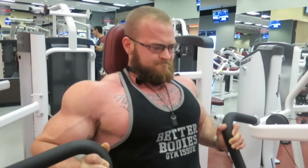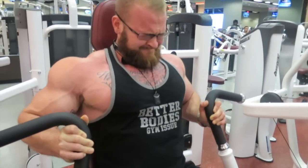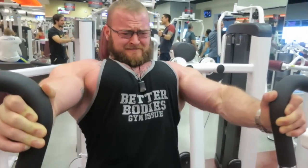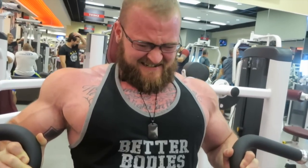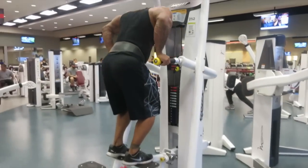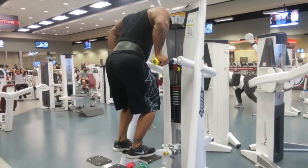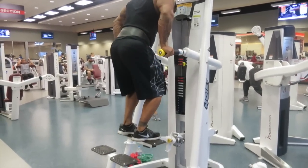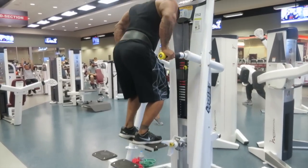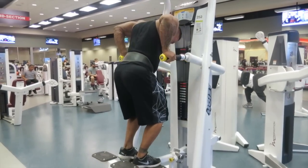My chest used to be a real weak point — I'm pretty proud of how far it's come. I think it came down to keeping focus on the movement, squeezing the chest, and being progressive: weight needs to go up, reps need to go up, and it all needs to happen within good form and your training protocol.